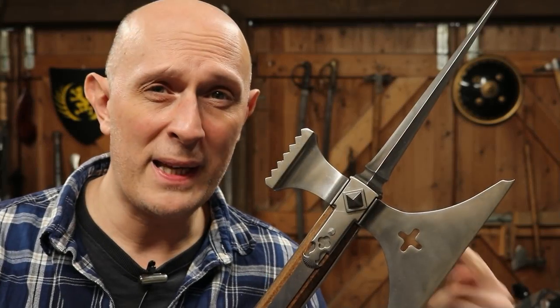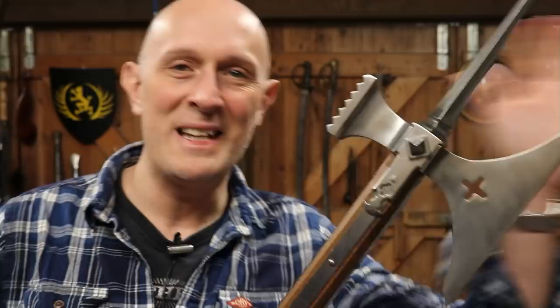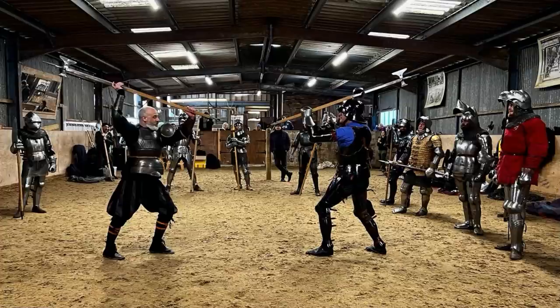How big and heavy were medieval poleaxes and why is that important to know? Hi folks, Matt Easton here, Schola Gladiatoria. I'm just back from a weekend of armoured training and armoured fighting with poleaxes. I ran a poleaxe class, as did my good friend David Rawlings of the London Longsword Academy. One of the things I noticed over the weekend was that a lot of people had a lot of different poleaxes.